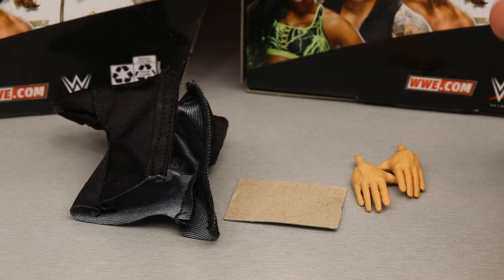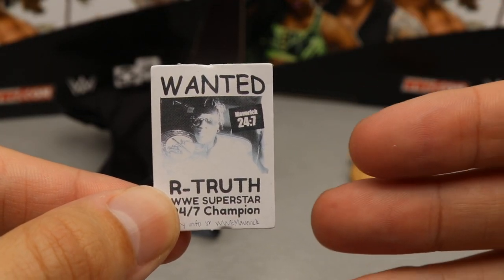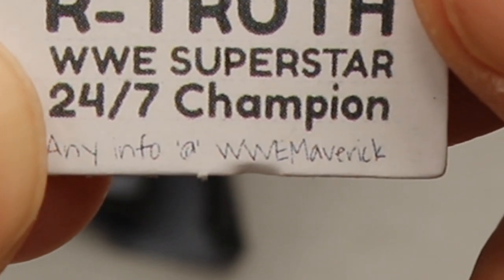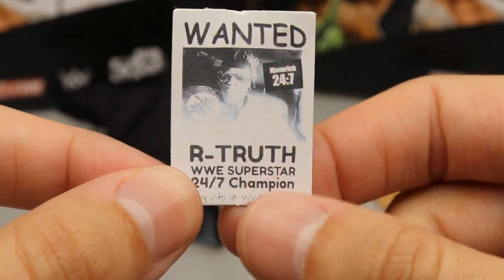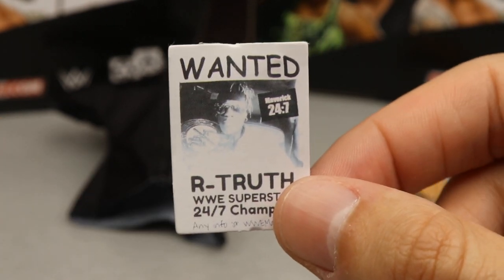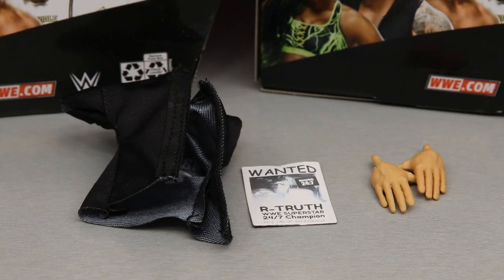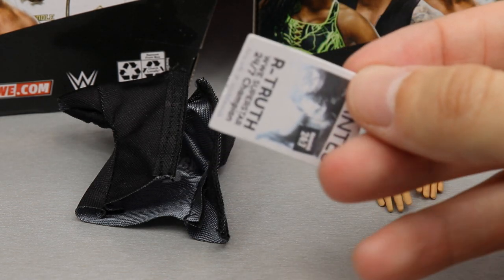With Drake Maverick, you get a few accessories. First is a wanted poster for R-Truth — WWE Superstar 24-7 Champion. At the bottom it says to contact Drake Maverick or WWE Maverick, which I think are his social media handles, though it's really faded. It does get a little bent out of the packaging because it's literally just a piece of cardboard. He was handing out these flyers trying to find R-Truth to capture the 24-7 Championship. I'm just not big on Drake Maverick — any storyline he's involved in is really comedic, and R-Truth is just better at it for me.